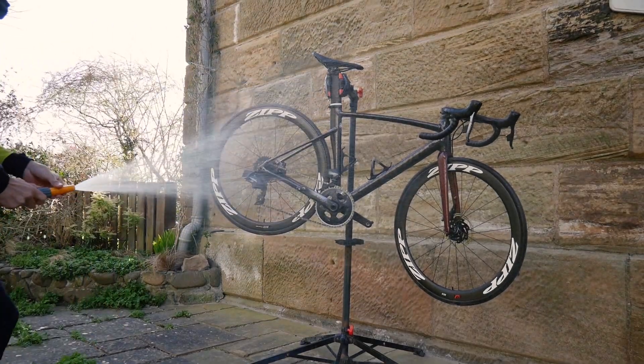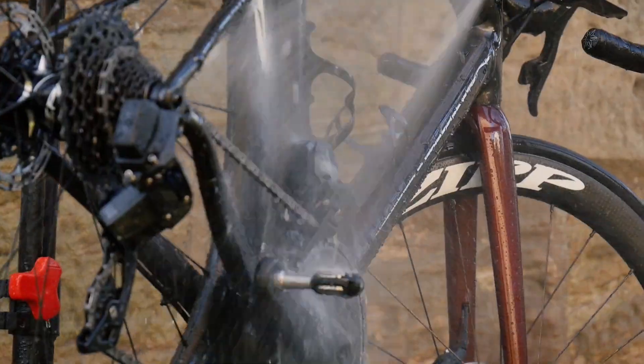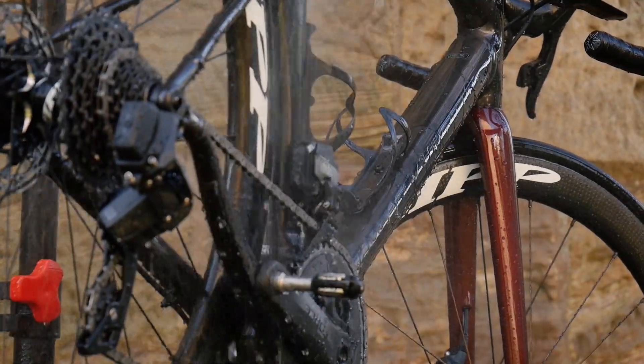Start by hosing the whole bike down with water. This will loosen up any dried mud and dislodge all the big bits of mud. Use your hose on a wide setting so as not to force water and dirt into important bearings.